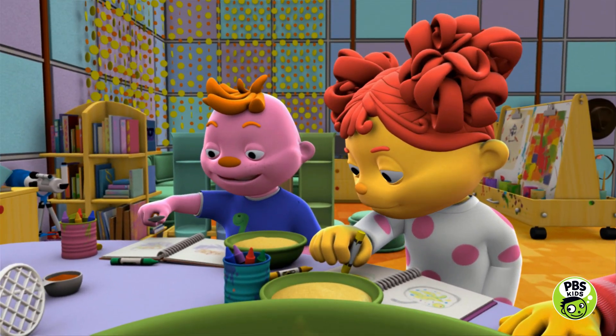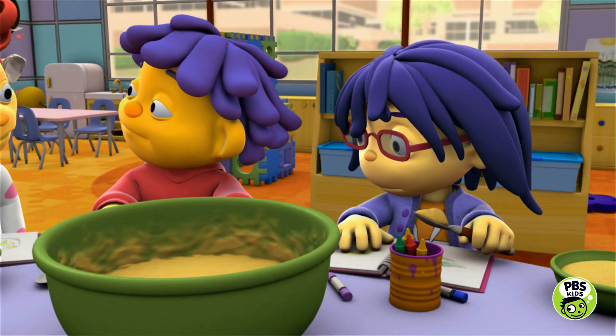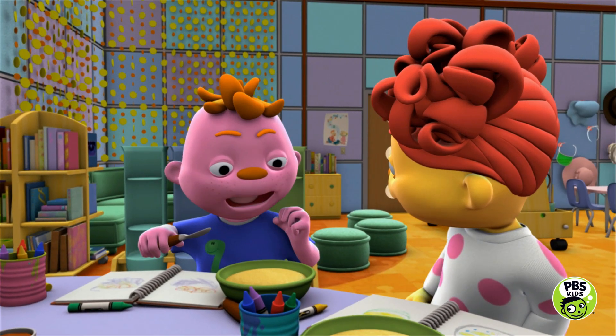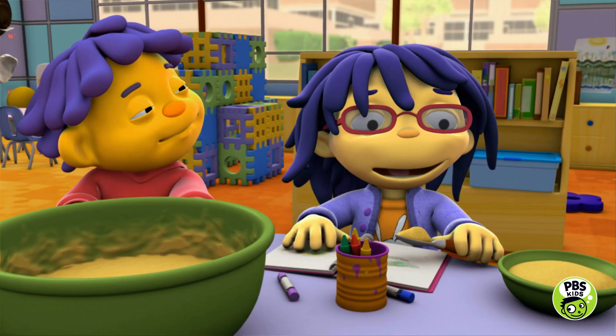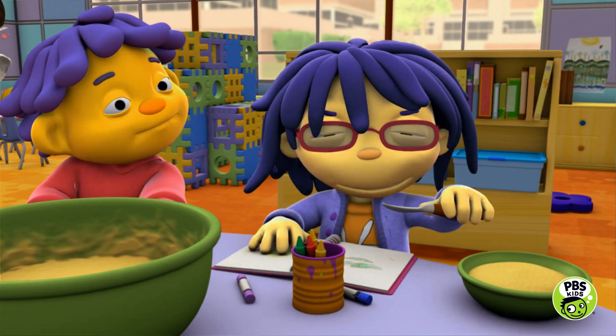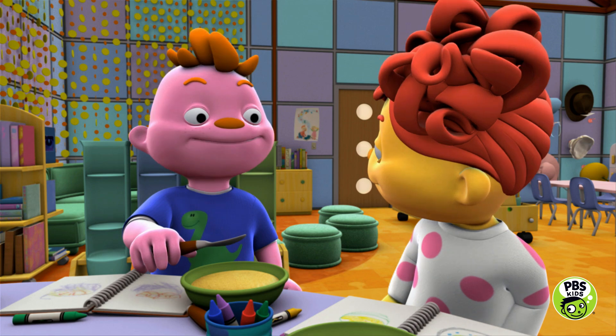It was hard to mash up the apples before we cooked them, and I'm pretty strong. But then the heat changed the apples and made them all soft and mushy, and then we could make applesauce — sweet, delicious applesauce. Great observation, scientists. Science is yummy!